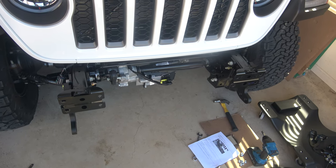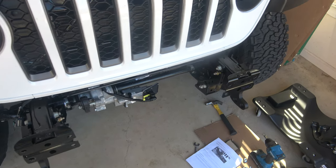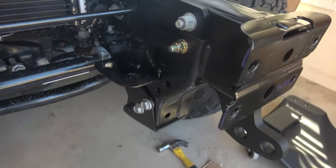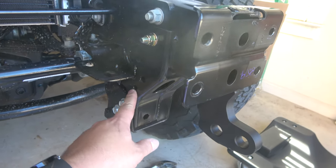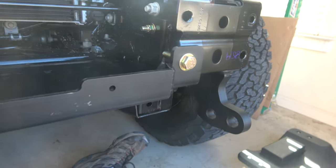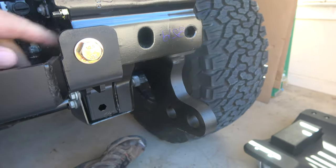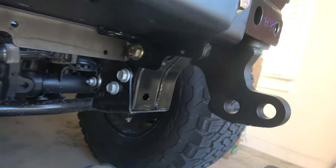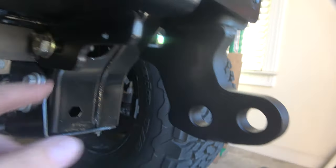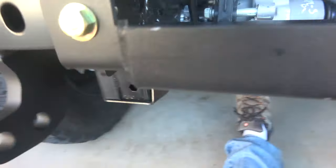I didn't measure it before I put it on, so I don't know how much we're going to sag. But one of the first instructions here: this is the driver's side on the inside, and our bolt is going to go through this hole right here. All right, we have the rear bolts tightened. I have some temporary bolts right here to hold it in place. Your rear ones go in that hole right there, and then you have to go through that hole to tighten it down. So now we're on our way to loading up this Apex.